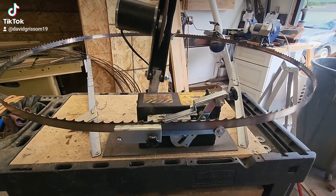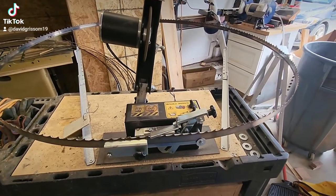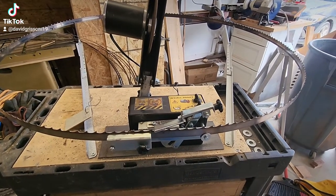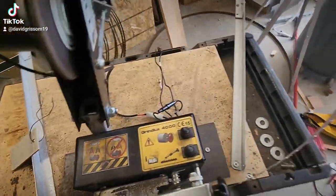I decided to do a quick video on my bandsaw blade sharpener. I'm going to call this my Woodland Mills bandsaw sharpener that doesn't suck, because I've upgraded this thing and it's badass now.